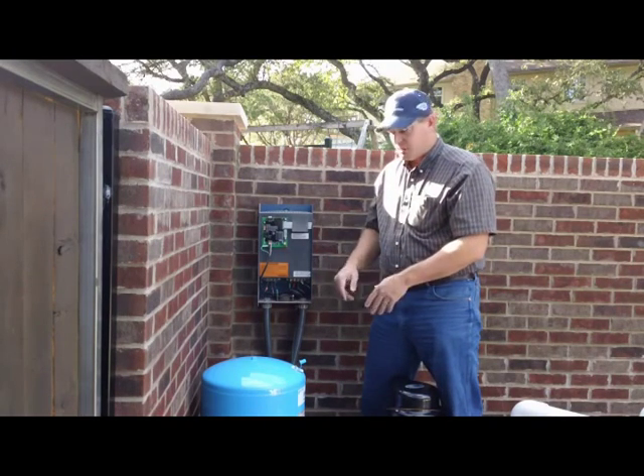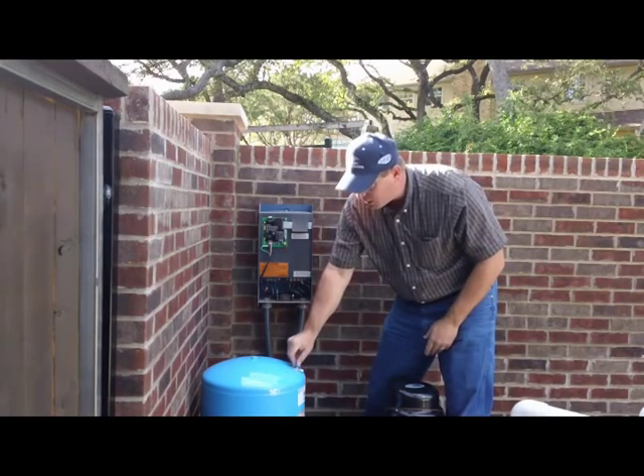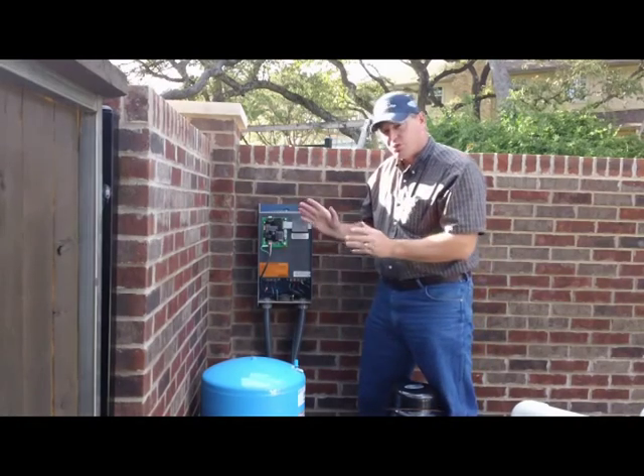Once you've got that set, you might have to air it up or take air out. Once you've done that, you can put the cover back on and go ahead and turn your system back on.